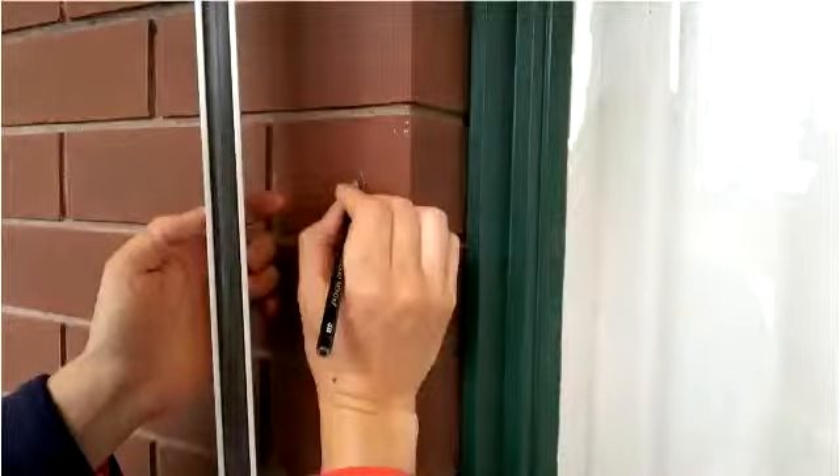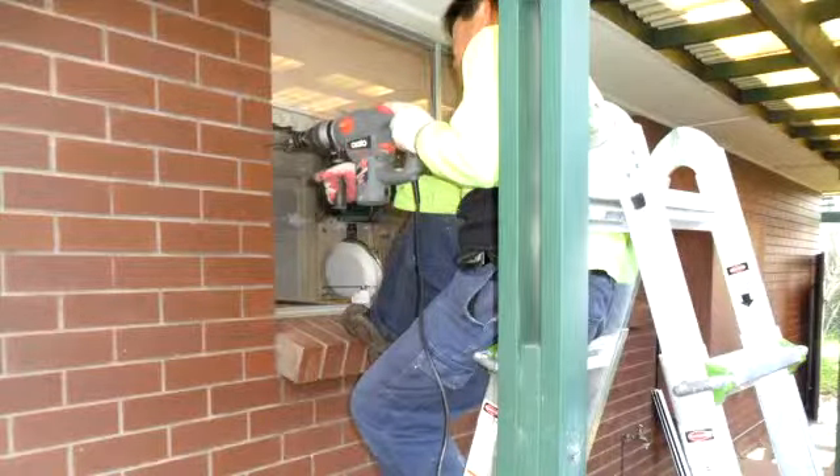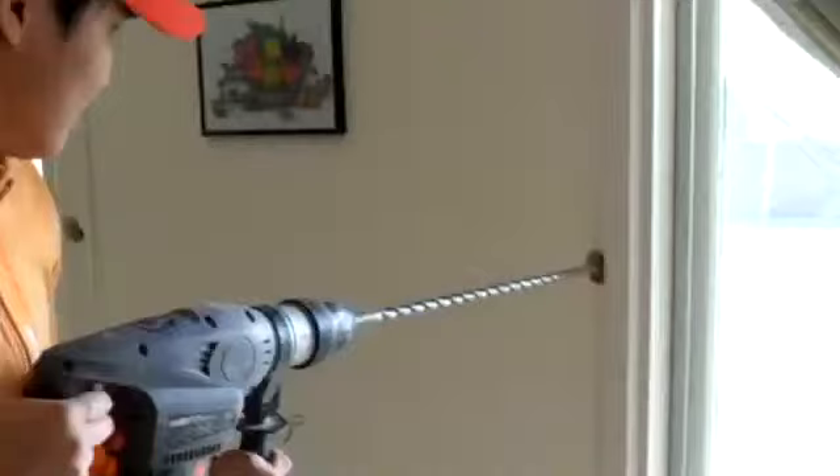Step 4: check that the holes in the guider are in the same place as the X on the wall. Step 5: drill the holes in the wall using the 6 mm masonry drill bit, then put the plugs in these holes. Step 6: we need a 12 mm hole right through the wall.